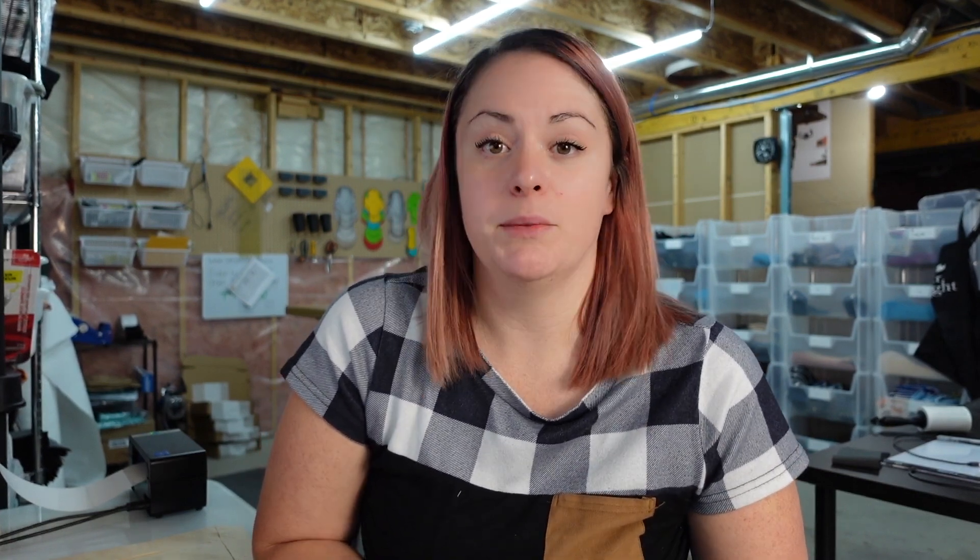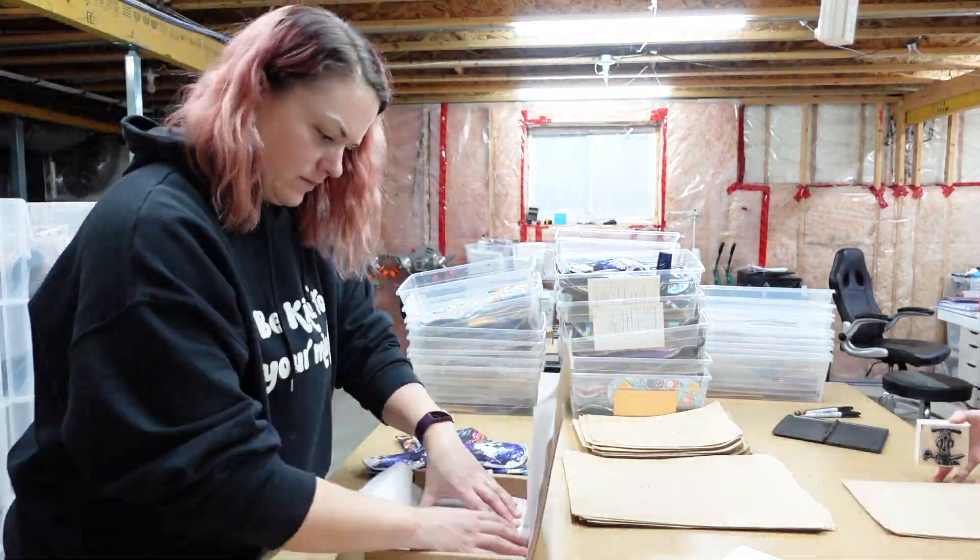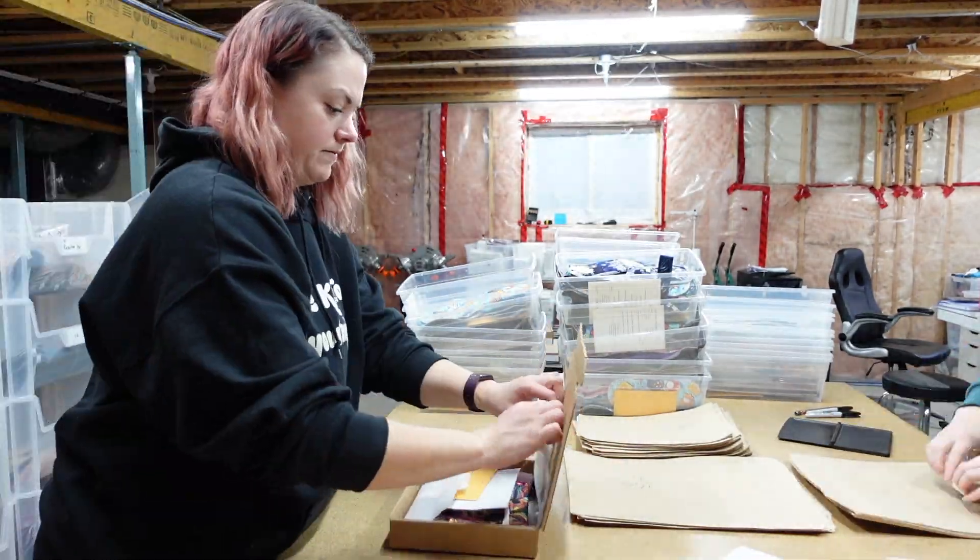The biggest key to making sure we're able to package our orders quickly is prep, prep, prep, prep. We prepare as much stuff as possible ahead of time so that when it comes to actually packaging those orders we're able to do things smoothly and quickly with as little hiccups as possible. All of these prep tasks are things we tend to do during our downtime, so when we have an odd break or really need a change from tedious tasks, we switch gears and do some packaging prep to stay efficient.